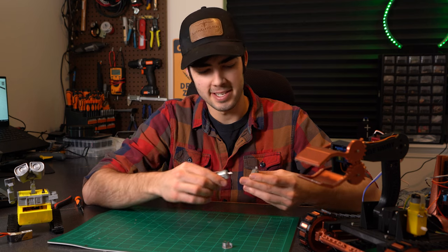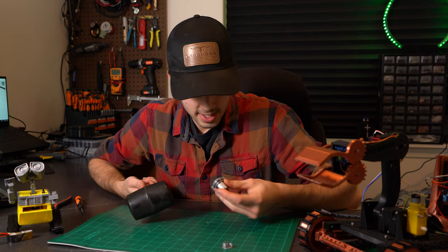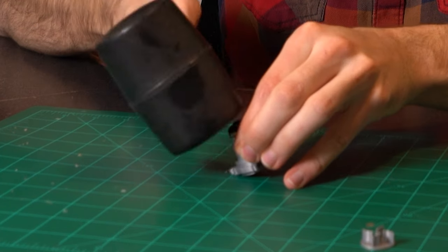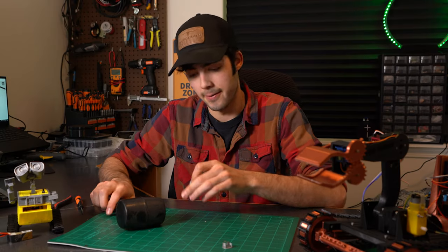Initial fitment test — and it doesn't fit. Is this overkill? Yes. Will it work? Hopefully. Did it work? No.